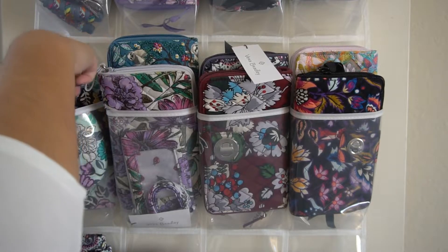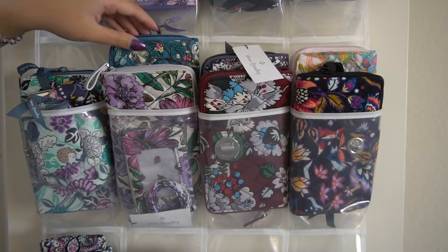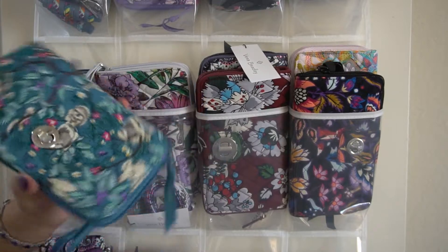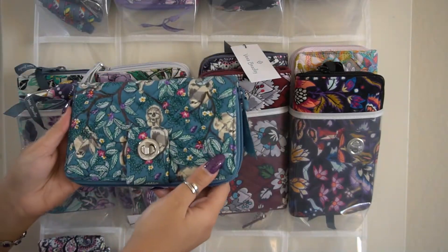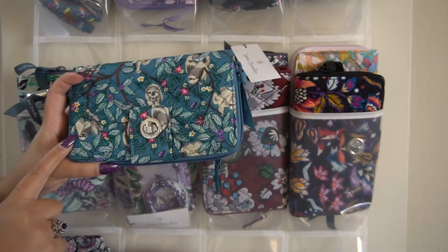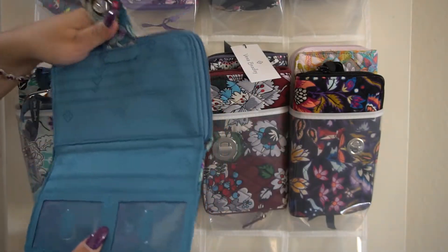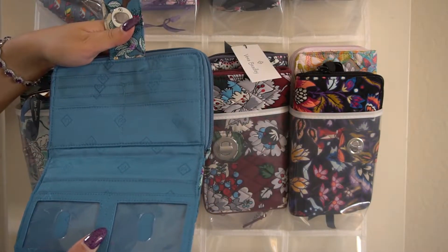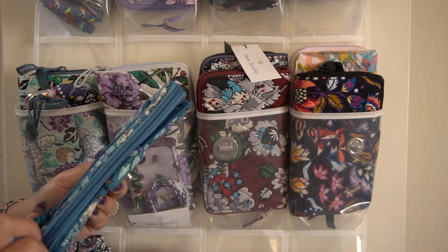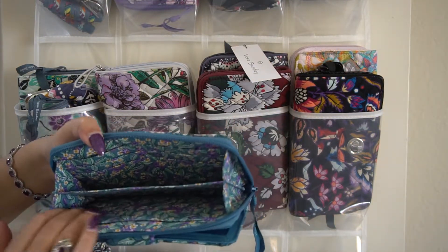In this pocket I have my Hanging Around turn lock wallet with a great sloth right on the front. When you open it, it's a gorgeous teal — a nice dark teal — with a great coordinating lining.